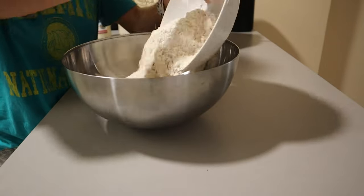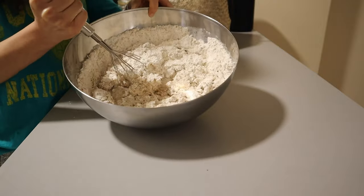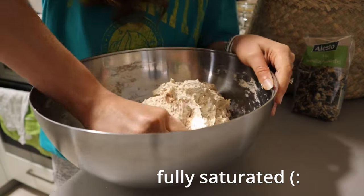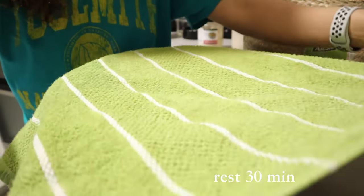We're going to add a combination of whole wheat flour, all-purpose flour, and salt, and combine until the flour is completely saturated. This will help us induce the autolyse step, which is basically just letting the dough rest and allows for the development of gluten.